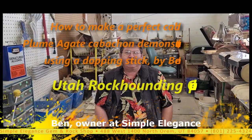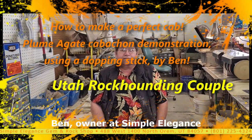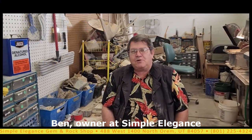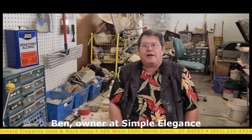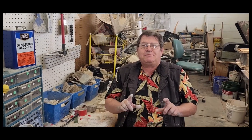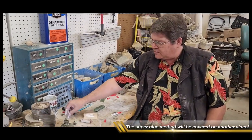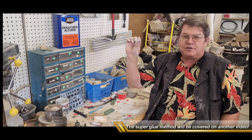We are at Simple Elegance Rock Shop in Orem and this is Ben. He's going to show us how to cut a rock by hand so you don't lose your fingertips, and how to do it on a stick in two different methods — one on a stick with dopping wax and one with a superglue method.